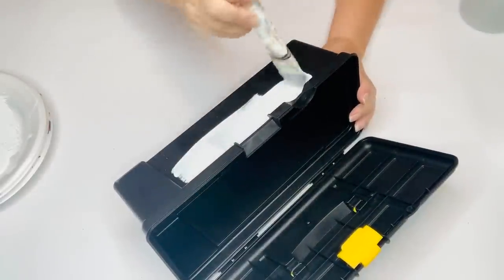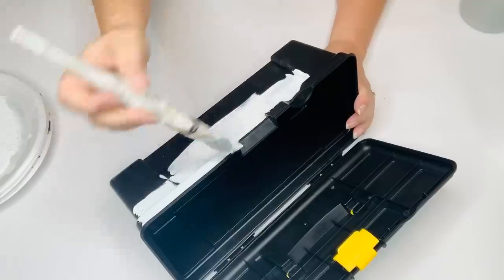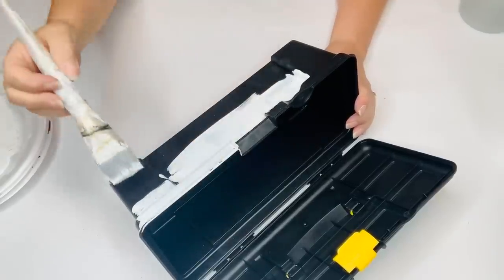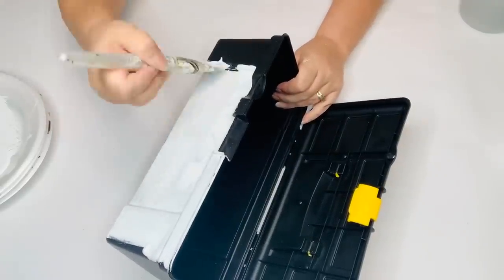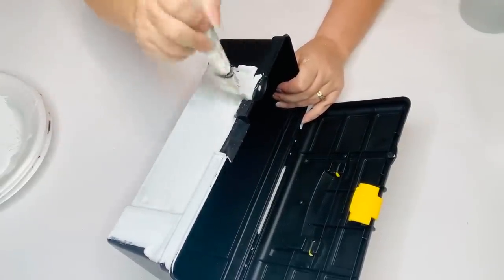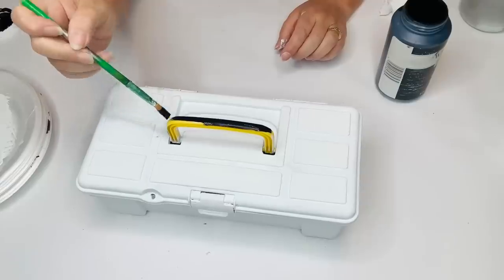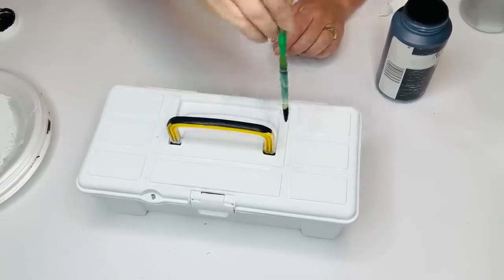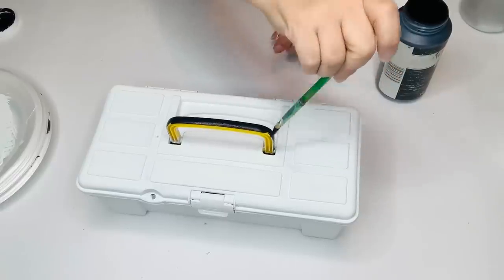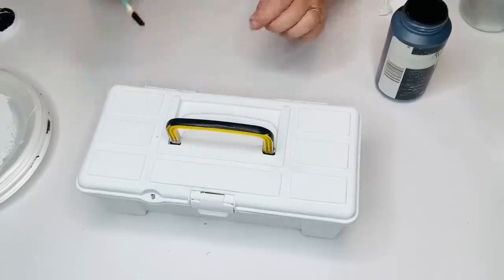The first thing I did was just paint my toolbox. You could spray this, but I decided to use my chalk paint because the last time I painted with my spray paint it didn't come out too well, so I didn't want to take any chances because this was the only one I had. So I'm just going to get all the nooks and crannies and paint it completely white, including the bottom. I didn't paint the inside because you're not going to see that. Then I did paint the front latch and the handle in the Waverly chalk paint in ink.